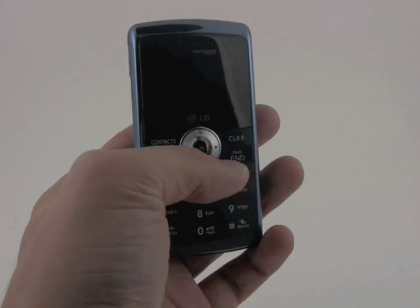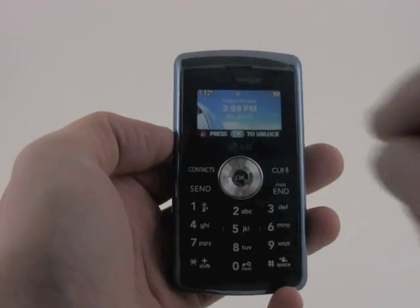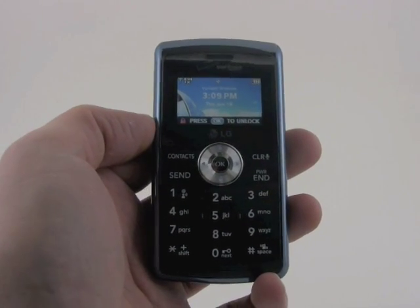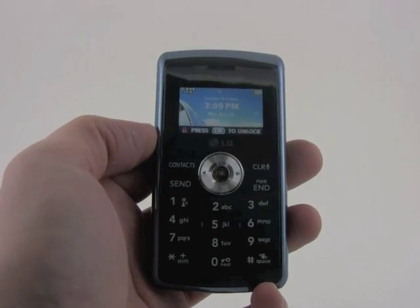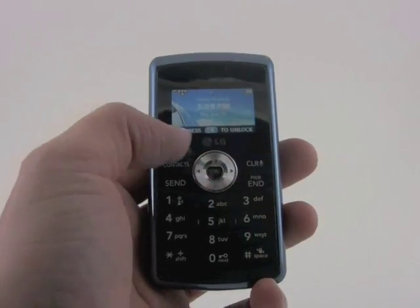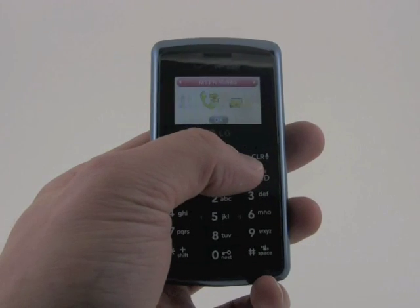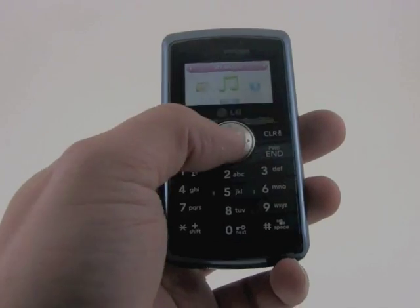Perhaps the biggest and most important improvement is the revised front fascia of the device. It has a much larger external screen which makes it a lot easier to interact with the menus on the phone when it's closed. It's also been given a proper d-pad for interacting with the phone, and it's quite easy to do so using this d-pad which has great travel and feedback and feels very good under the thumb.